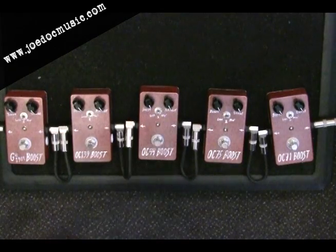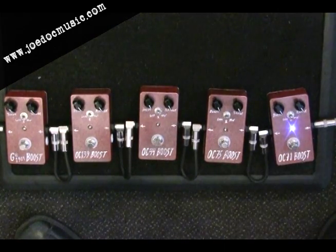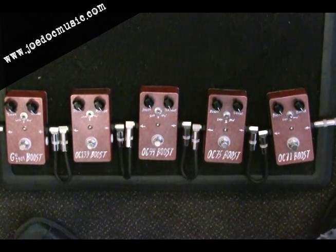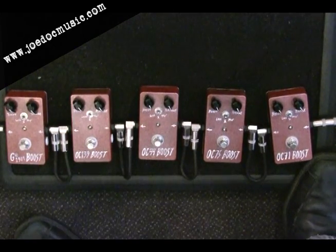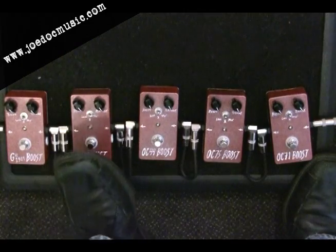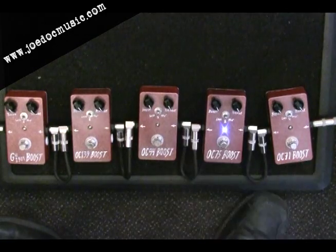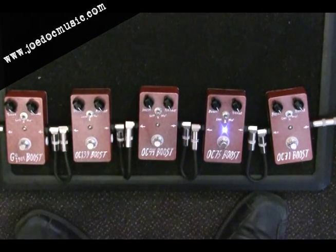The OC44 is really like a distortion overdrive almost, whereas the OC75 in the same situation is just sort of taking your level and pushing it up in a much more even way, without adding as much fizzy, gritty, fuzzy character. Let's go back to that Judas Priest riff and check out the OC75, then check out the other two NPN ones.